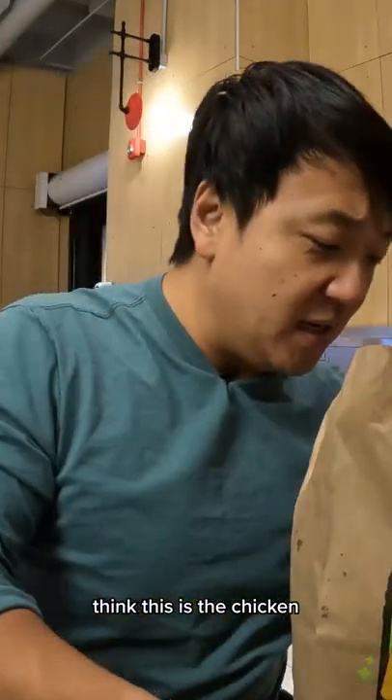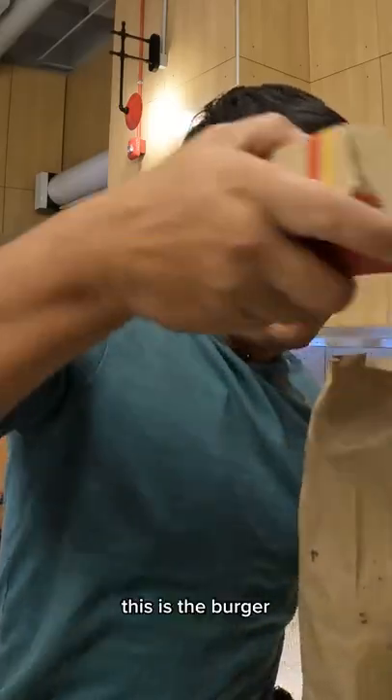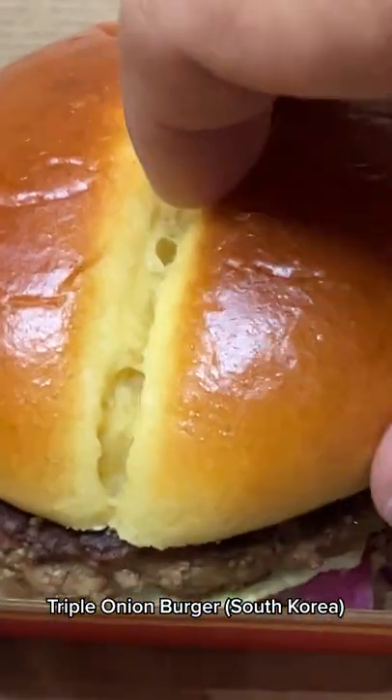There we go. The McPops. McPie. I think this is the chicken. This is the burger. So this is the onion burger.